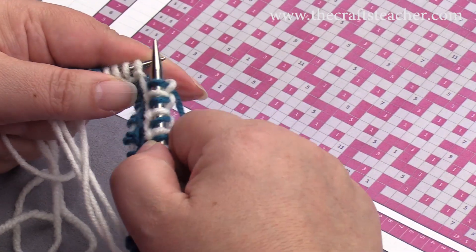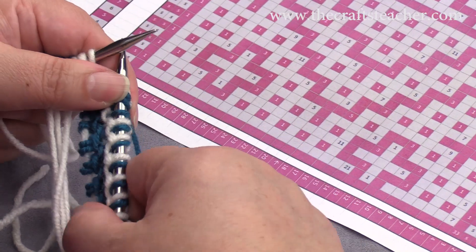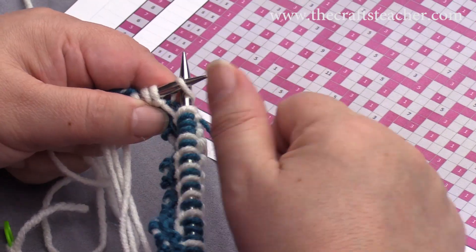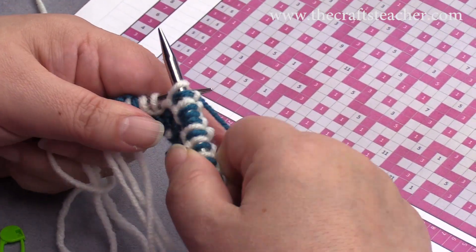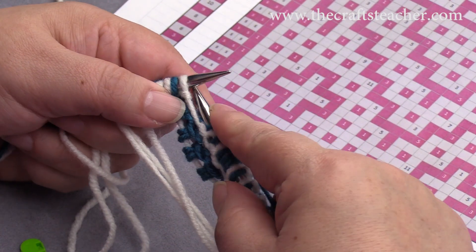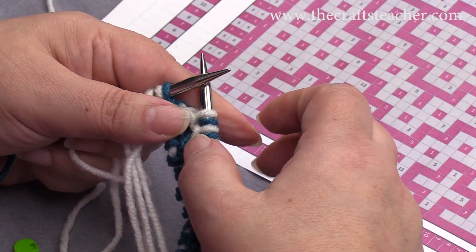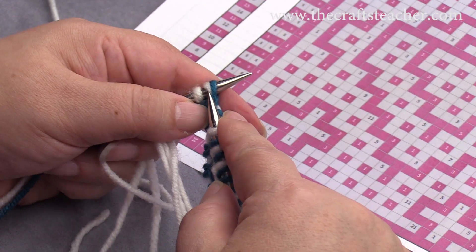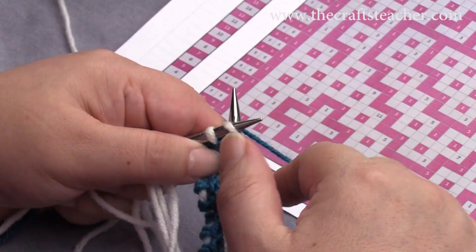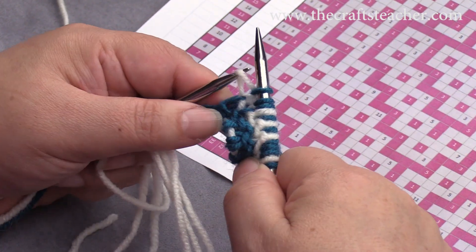So 1, 2, 3, slip, and then we have 2 single stitches: 1, slip, 2, slip. And then we have 1 pattern stitch, what I call it, and 2 side stitches. But on the right side of the work, it's always 2 just knit stitches.